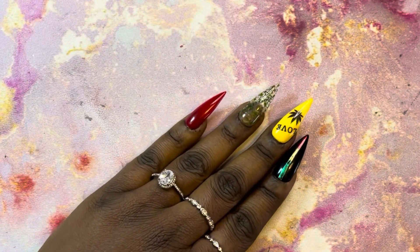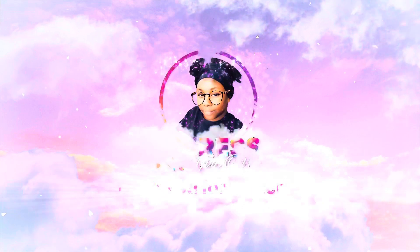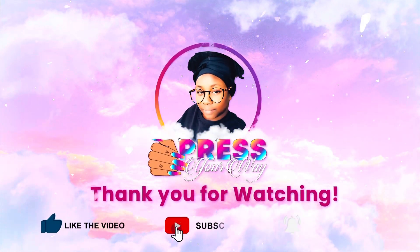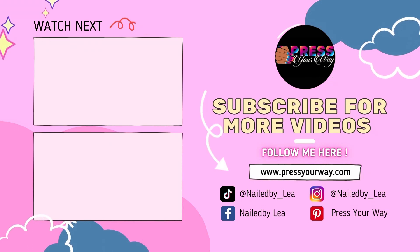Thank you for watching. Please share with your friends. Tell them to come on over to Press Your Way Game.